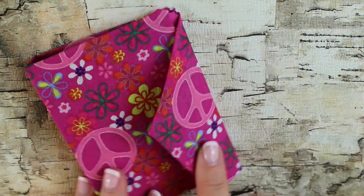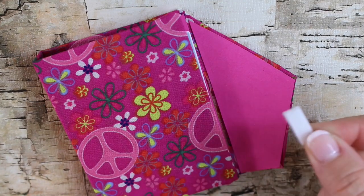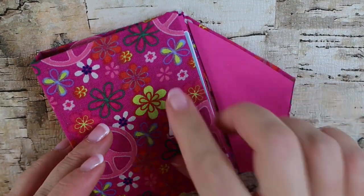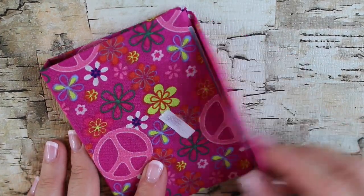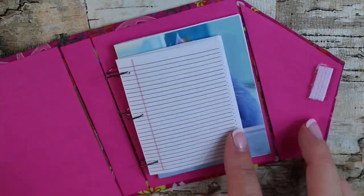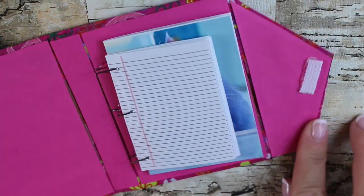Now the inside of your binder is complete, but we need the flap to stay closed. So take a small piece of Velcro, have it attached together, glue it to the flap, and then glue it to the front of the binder so it's in the exact same spot. Now your binder can stay closed when not in use. Our dolls are now ready to keep their homework organized. What other back to school items do they need?